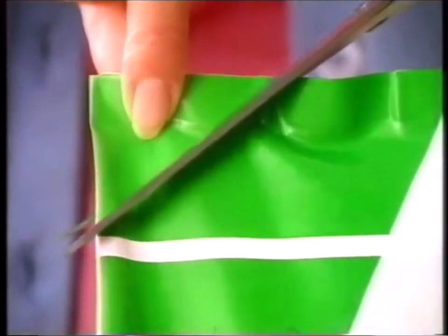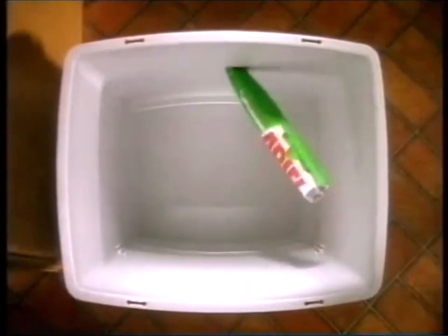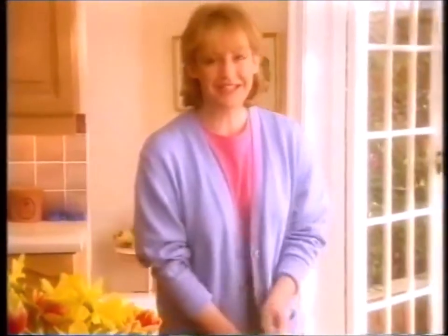Snip the top and refill any old powder box. There's less packaging, so less waste. And I feel I'm doing a little bit to help the environment.